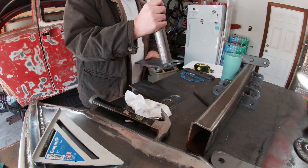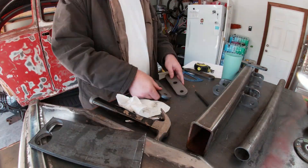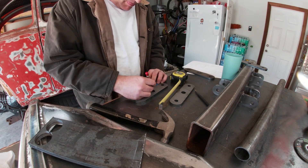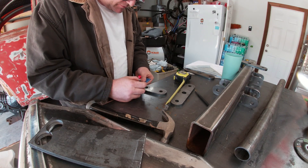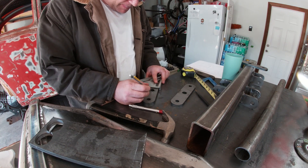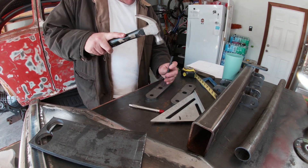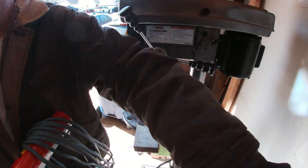After that I test fitted the tube in the holes, and after I was satisfied I started marking the shackles, measuring out the holes, and using the punch to dimple the steel for the pilot hole. Then it was time to give them the same treatment — first the pilot hole, then the hole saw.